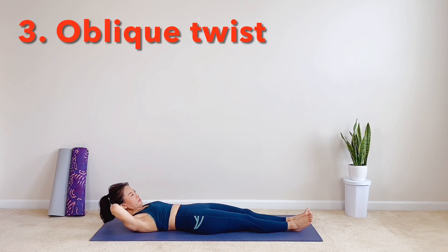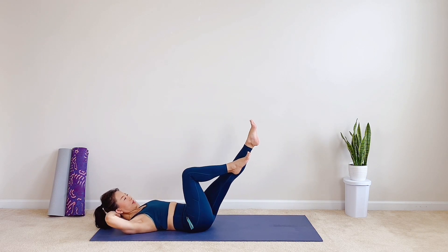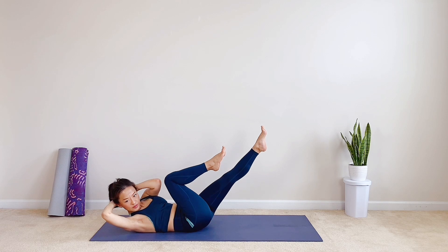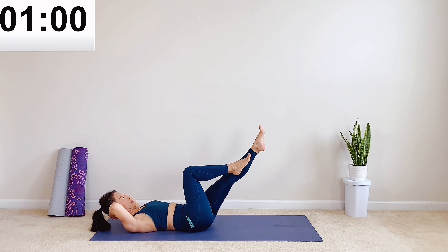Next: oblique twist. Hands behind your head, right leg bent, left leg straight. Inhale, lift your chest up. Exhale, twist and reach your left elbow to right knee. Try to keep your knees stable. Engage your left oblique muscles to lift and reach.